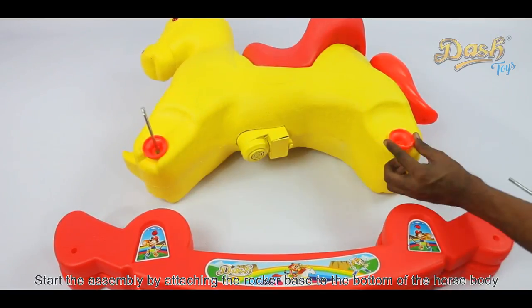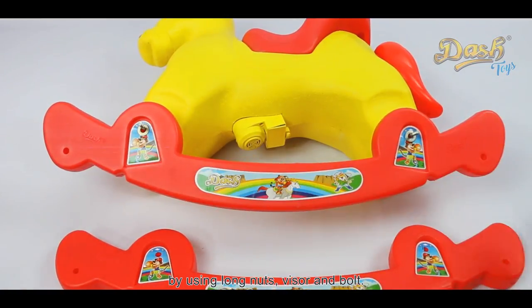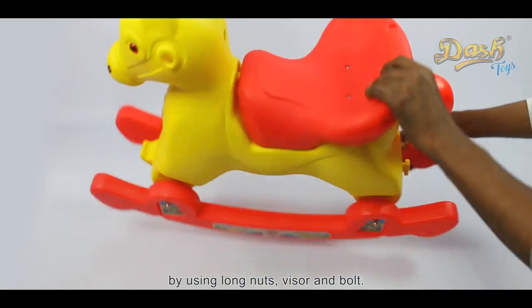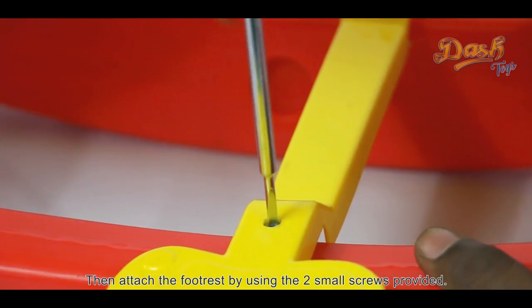Start the assembly by attaching the rocker base to the bottom of the horse body by using long nuts, visor and bolt. Then attach the foot rest by using the two small screws provided.